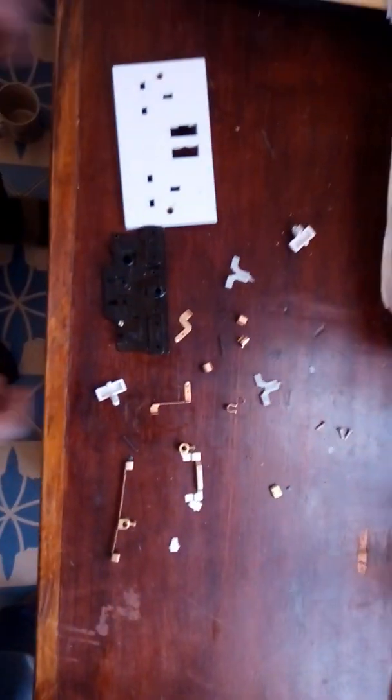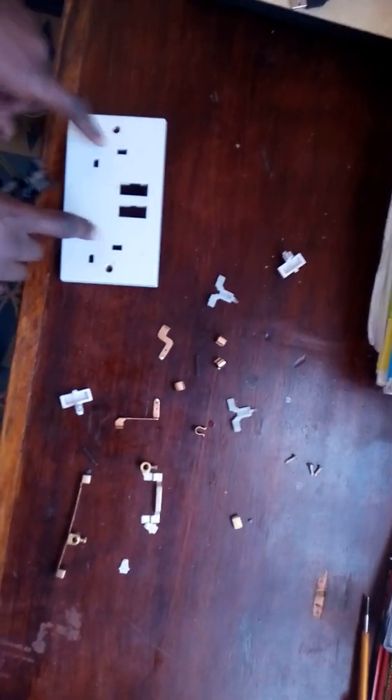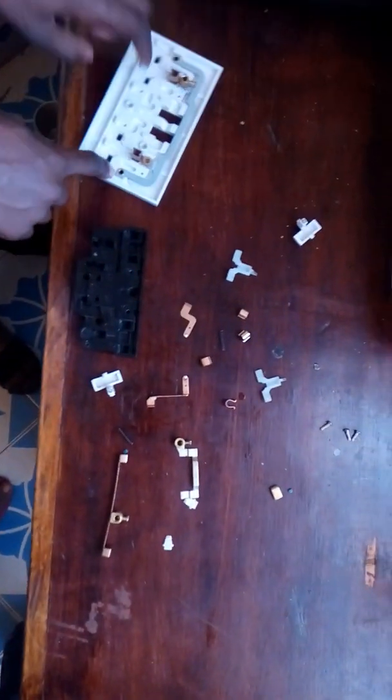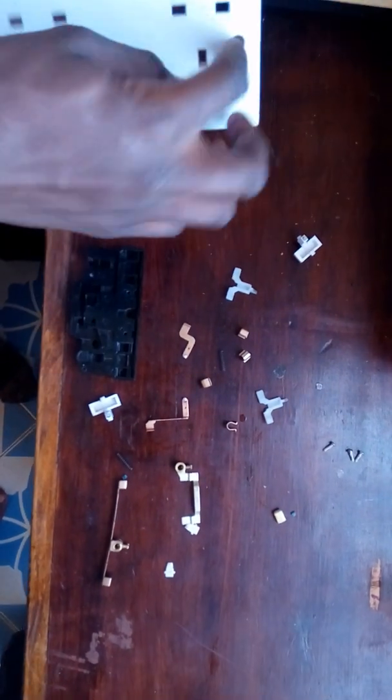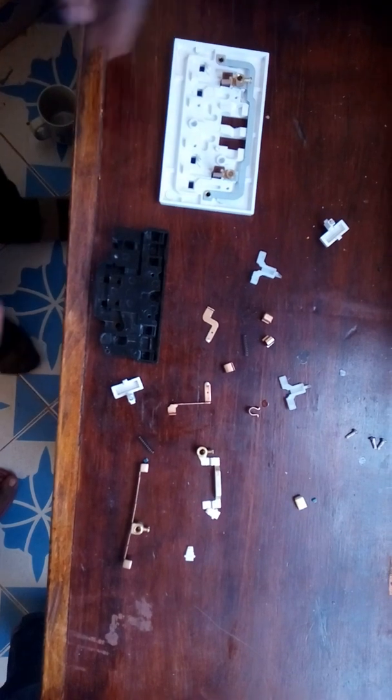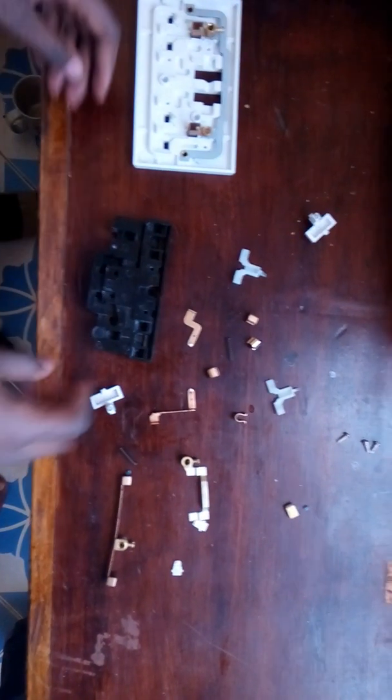Hello guys, so today I'm going to show you how to fix every part of a two-plug socket. These are two-plug sockets and these are all the parts. This one is not removable because it has rivets on it — it's the one used to plug the socket into the hole in the wall.